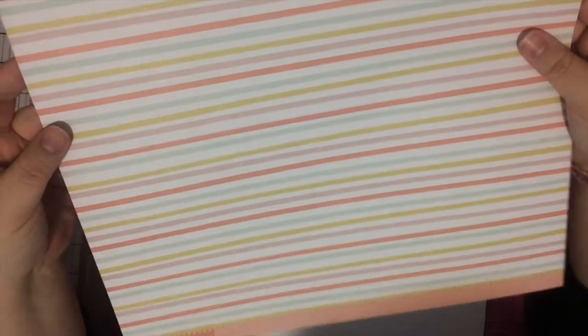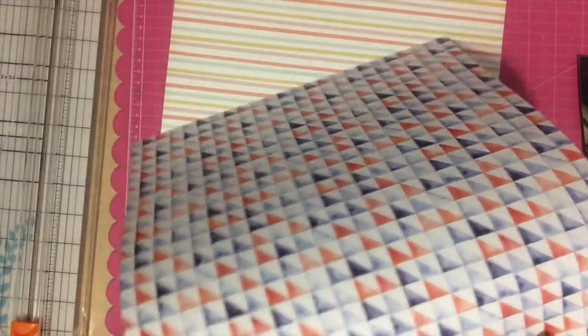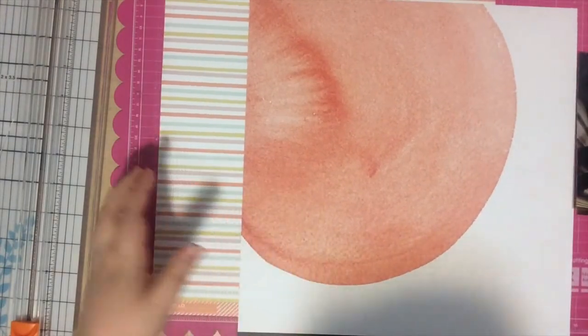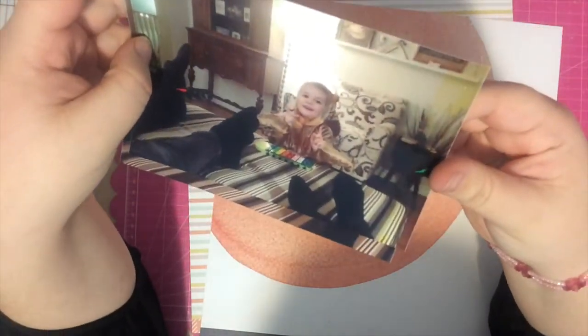I'm starting by showing you the paper I'm going to be using. I'm using two from the Far Far Away Studio Calico scrapbooking kit — this striped one and this big watermark one as well. I love those papers and I'm excited to use them on this page because I think these colors look so beautiful together. As soon as I saw this paper I had an idea: I wanted to cut that watermark circle image out and layer it on top of some other paper.